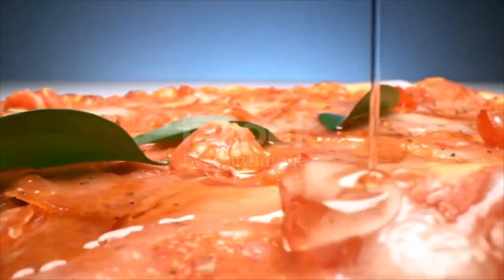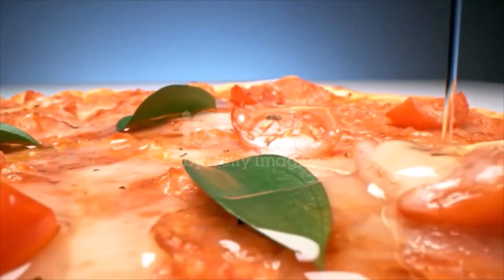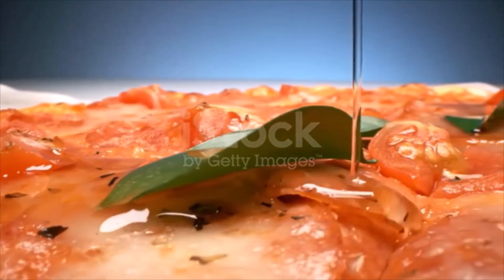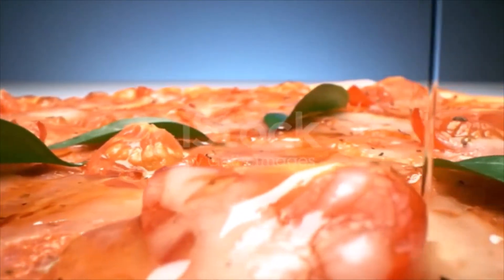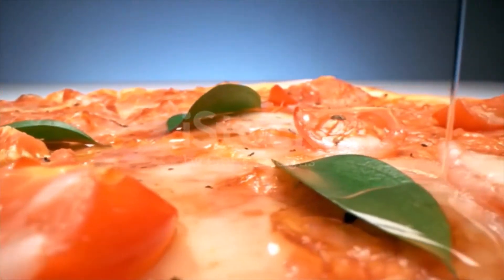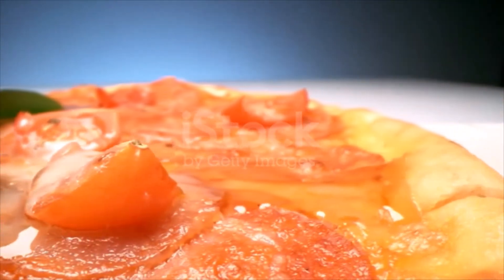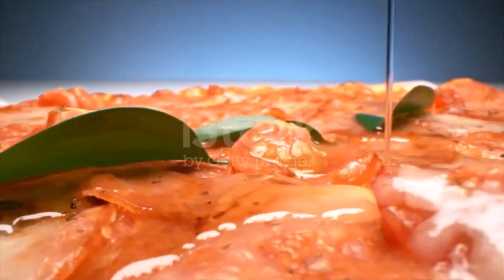Rest your fingers inside the edge of the dough and gently spread them out to stretch it. These actions are meant to thin the dough slightly and give it a form. If you want to get fancy and toss the dough to thin it further, rest the stretched dough over your knuckles and fingers, toss it a few inches into the air spinning as you toss, and catch it on your knuckles. Do this several times until the dough reaches the desired thickness.